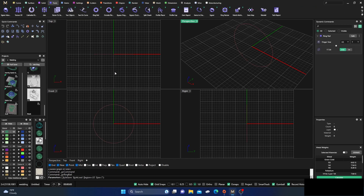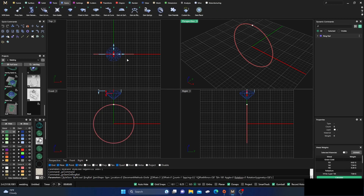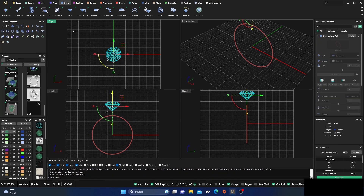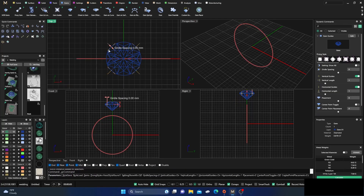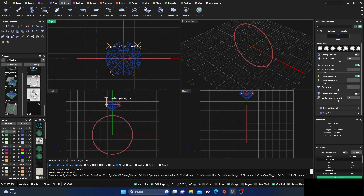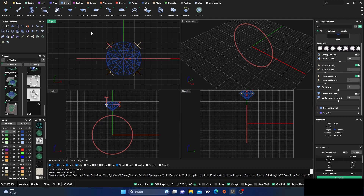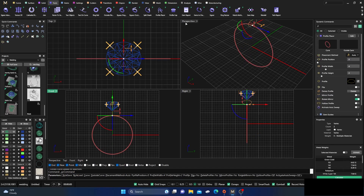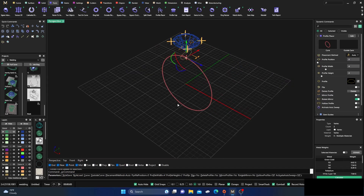We'll go to Tools and grab a Ring Rail. Then go to Gems and select Gem on Ring Rail. Go ahead and keep that, select that gem, go to Gem Guides, and offset it just a little bit — keep it right there for now. Then select this Ring Rail and go to Tools to grab a Profile.